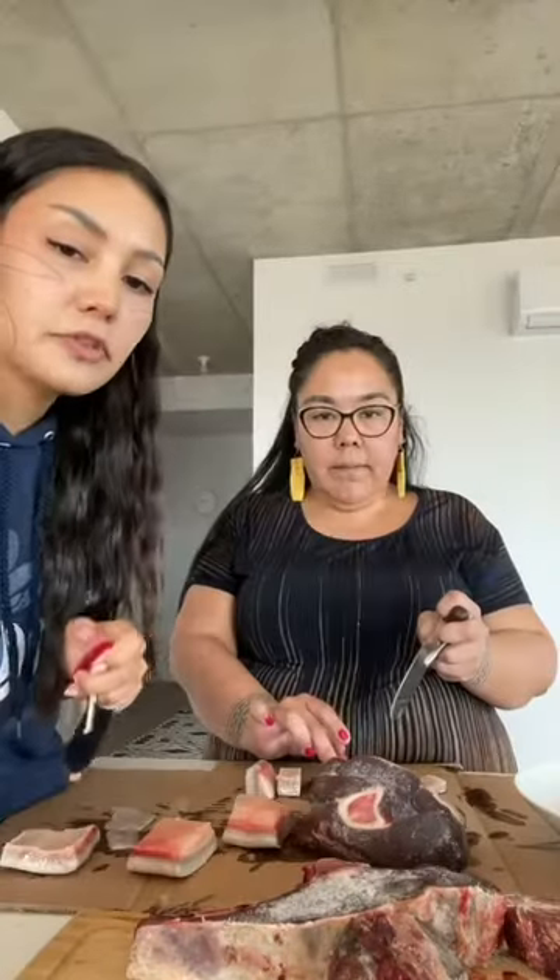We also like soy sauce. Before we eat we say 'yay' to show that we are grateful.